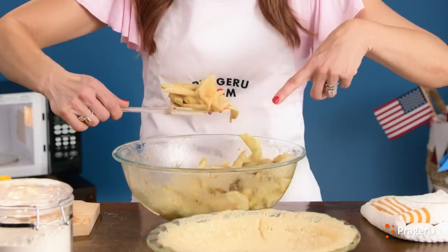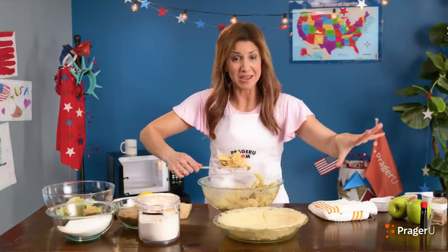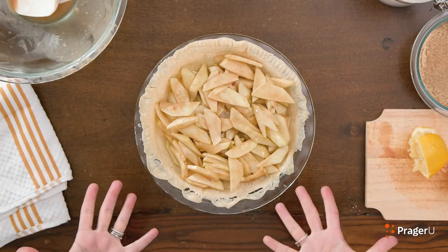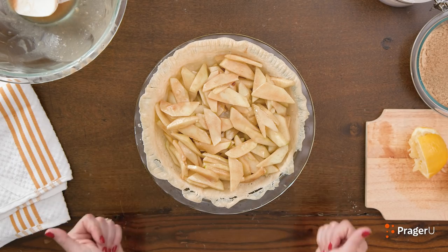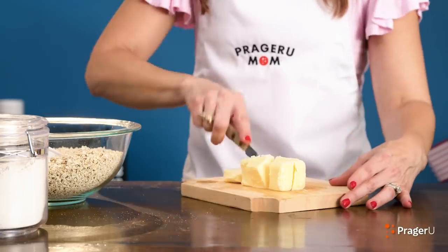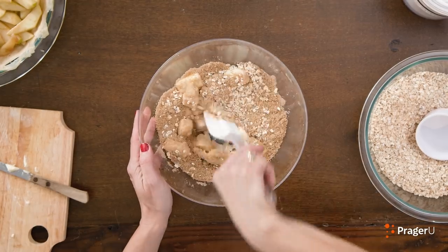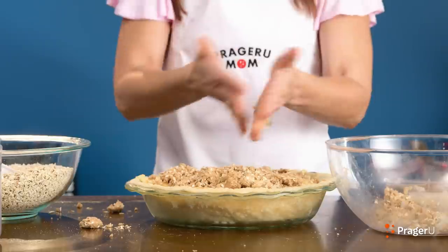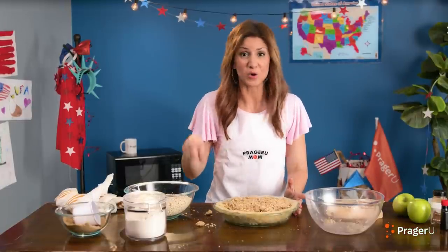All right, add the cooked apples to the pie crust, and then make the crumble top mix. Last, we're going to make the crumble top: mix the dry ingredients together and then smash in small pieces of cold butter. Half a cup quick oats, one cup brown sugar, half a cup cold butter — just smash it. Back to the microwave one more time for five minutes, and you're going to want to check halfway through, because every microwave is different.